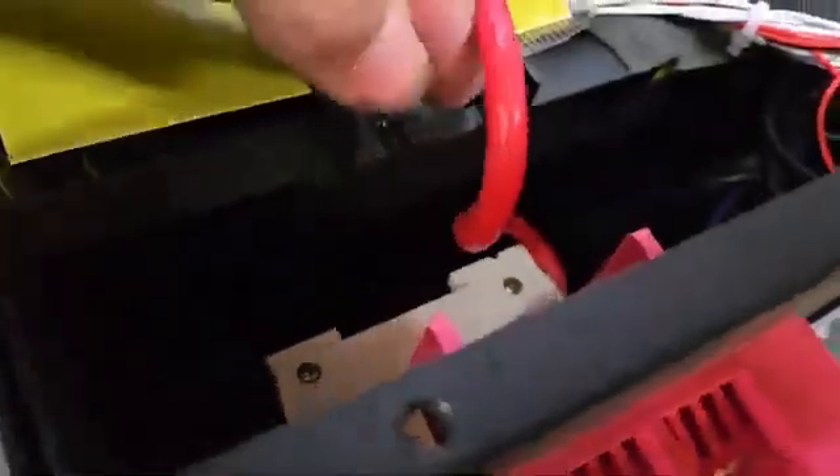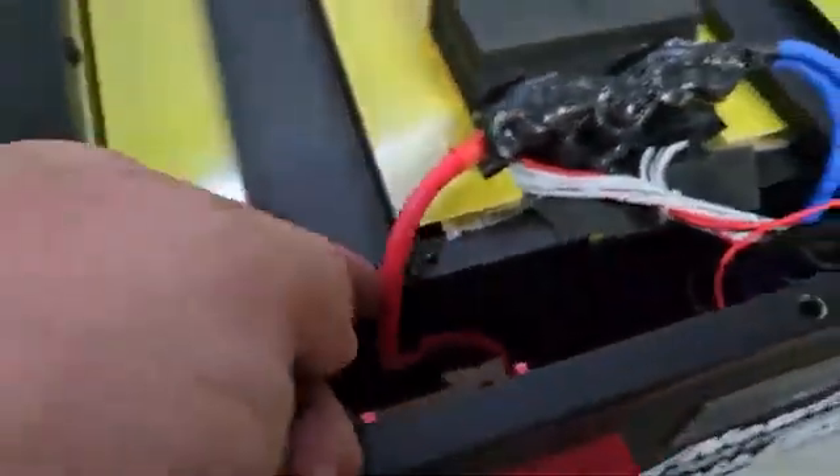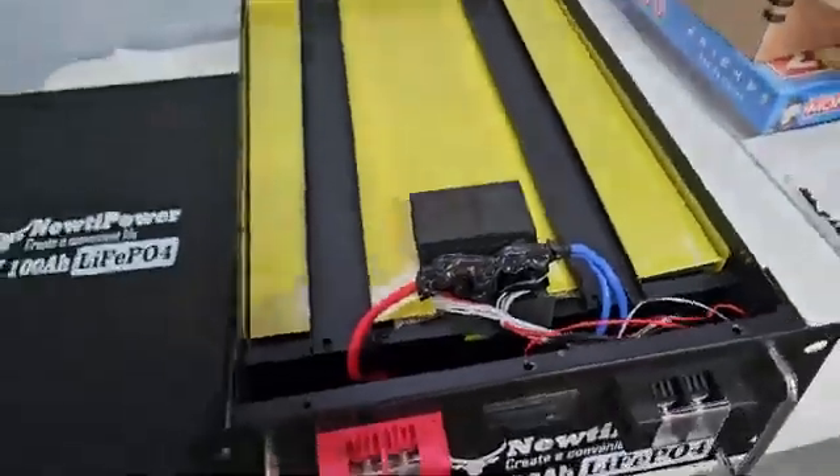Before I lift these up and show you under the hood — I'm glad I took this apart — look, it's just sitting on this metal here. A little bit of vibrations and stuff, it's gonna go right through those wires.